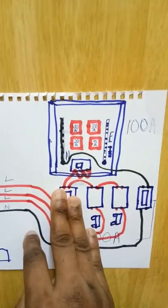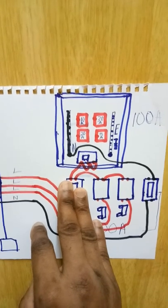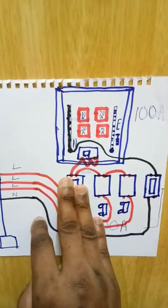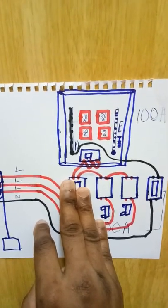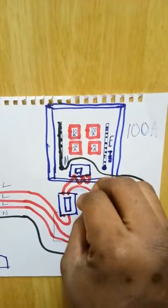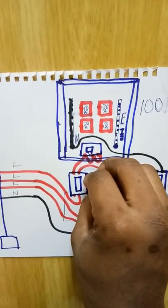Sometimes one phase of the transformer has low voltage, and you can detect that from the brightness of your lighting bulb. When the light bulb is not so bright, you know you have low voltage. You come here, take out the fuse, and place it in the second fuse bar.